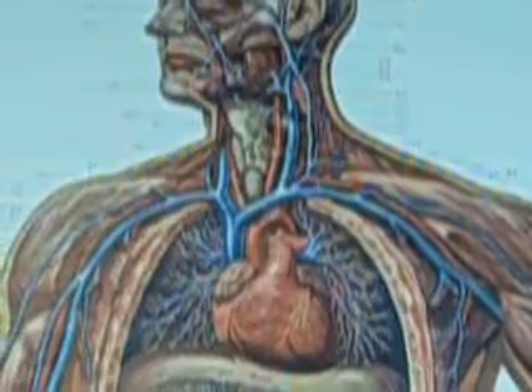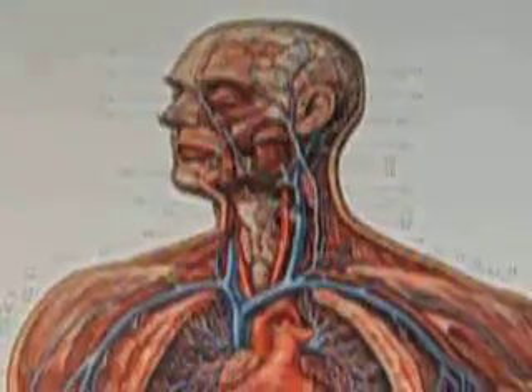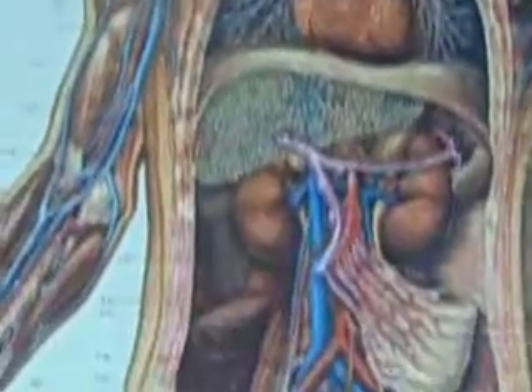Is there a vertebral one on there? Vertebral? I don't see vertebral on there, but the vertebral is shown nicely on the other model.